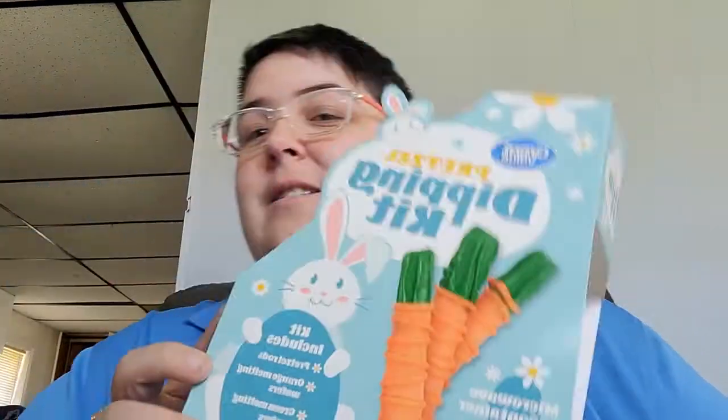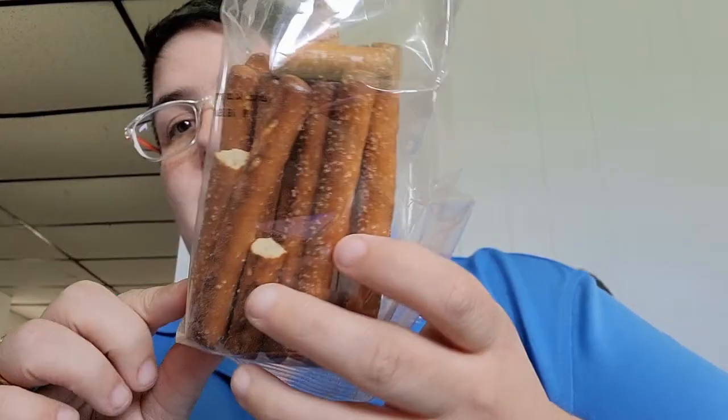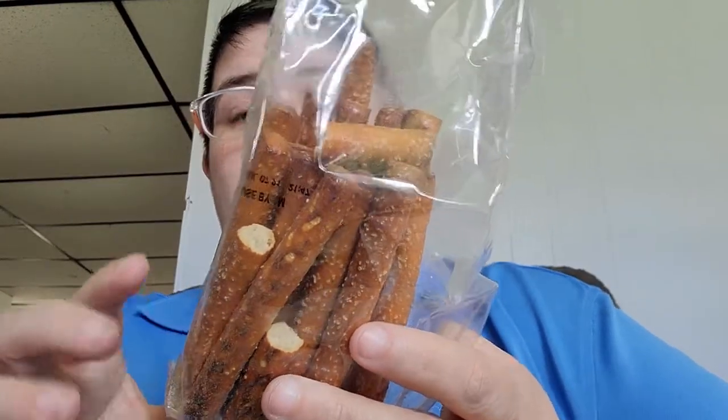The kit includes pretzel sticks, orange melting wafers, and green melting wafers. It says: 'Use the Great Value pretzel dipping kit to create delicious springtime treats. This kit includes everything you need to make festive dipped pretzels for Easter.' Obviously it's past Easter, but that's why it was on clearance and why I decided to get it. Let me show you what's in the kit — there are pretzels; some got broken.